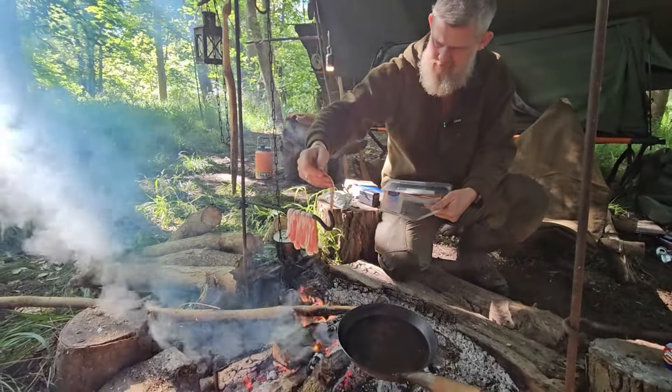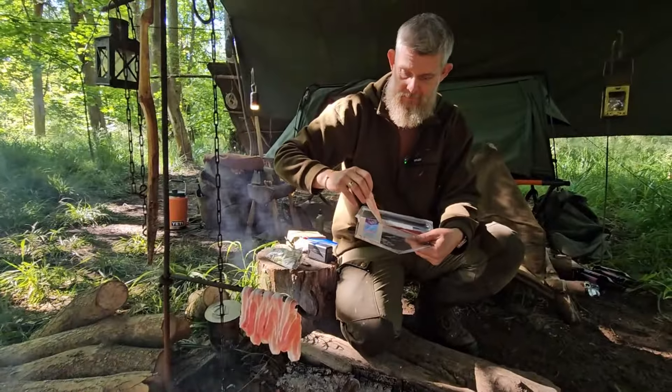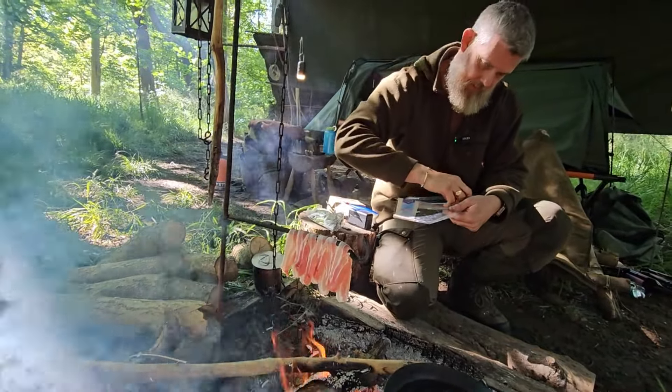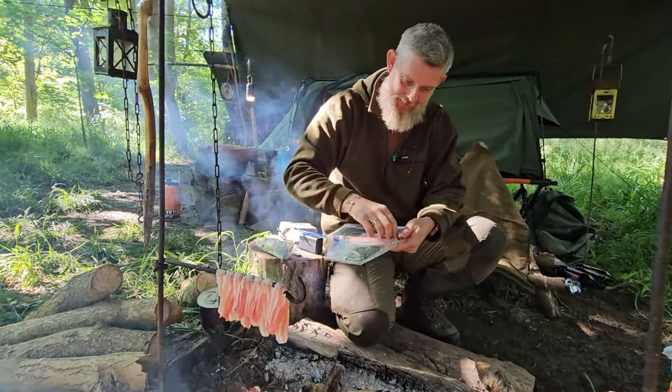Dave's putting his bacon on. Look at that — that's well bushcrafty, that is. That's me and it all over. They do call you Bushcraft Dave. They cut me in half, it's just bushcraft. You're just wood — you're just made out of wood. What wood would I be?